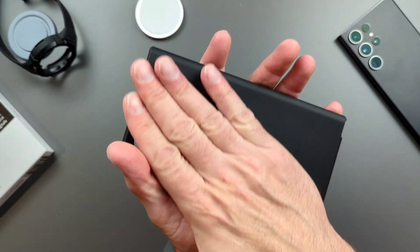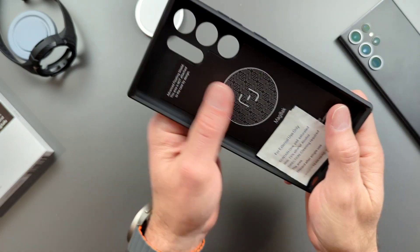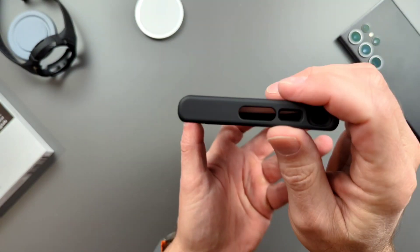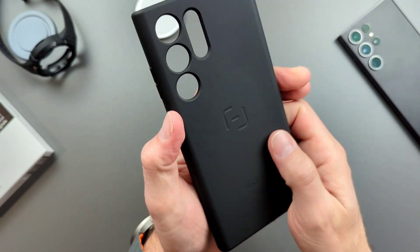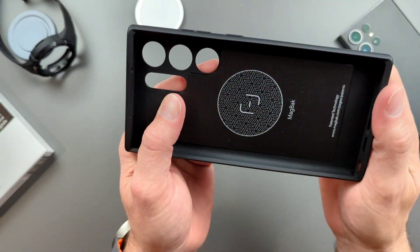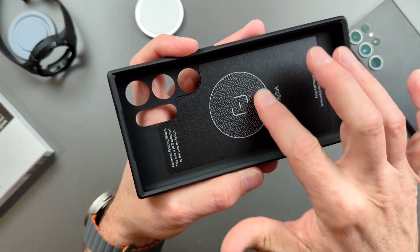Here is our case. I reviewed the one for the S22 last year, and this one feels exactly the same to me — really, really well-built. MagBack always has super well-built cases; it always feels really sturdy in my hand. They get magnets put inside of the back. However, you will see something brand new for the S23, and that is MagSafe.